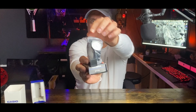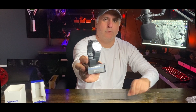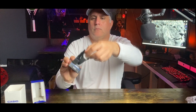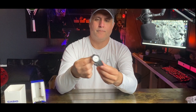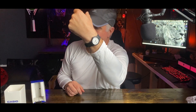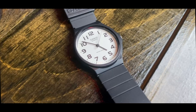Here we have the Casio Men's MQ24 7B2 analog watch with black resin band. This is a Casio quartz brown style watch with a white dial featuring Arabic numeral markers. The case comes in at 35 millimeters. It's plastic resin with a protective resin glass dial window. Classic Casio reliable quartz movement with analog display, and it's water resistant.